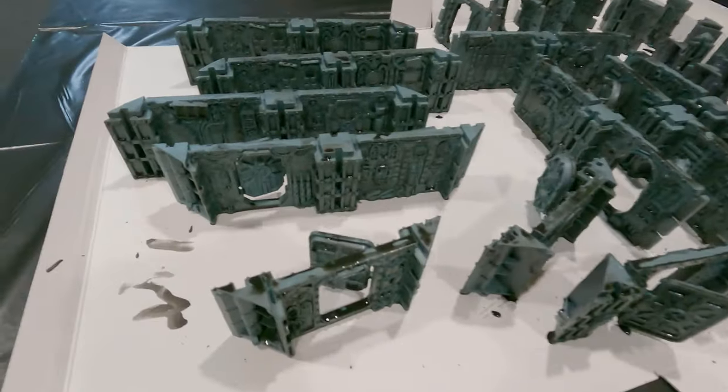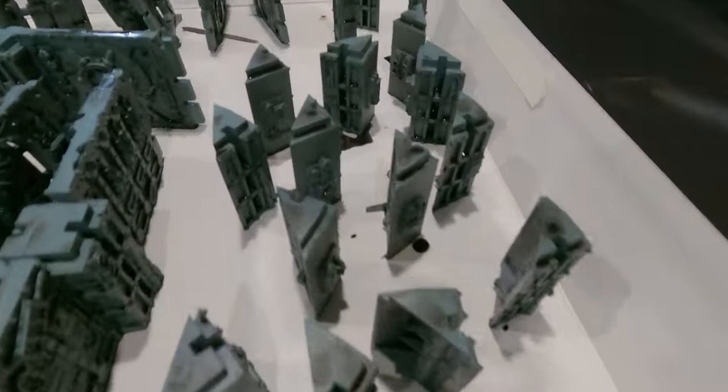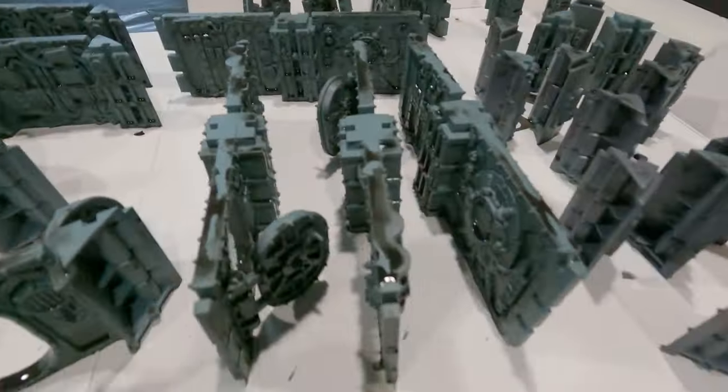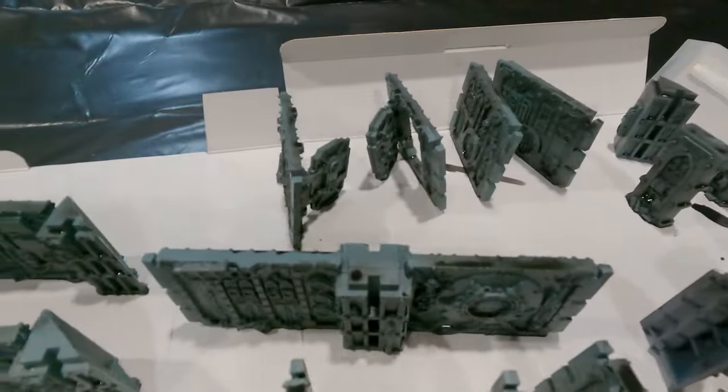Now once everything's all washed, I set them up right side up so that the water will flow down and look natural, and the darker areas will pool towards the bottom. I had to leave this to sit overnight until everything was fully dry. But once it's dry, we can move on to the next step.